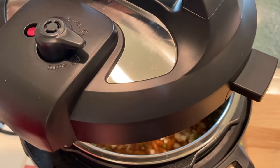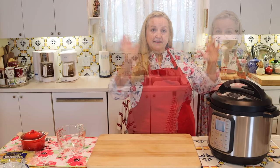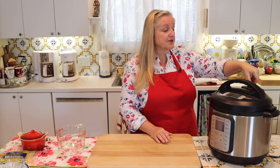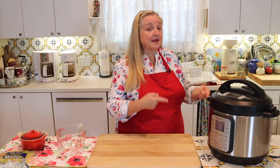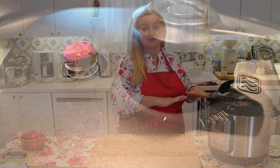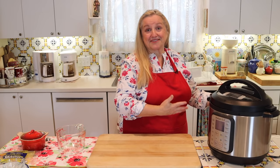Even though your Instant Pot is plugged in, when you put the lid on and lock it into place it's still off. Make sure your vent is set to sealing. You'll notice that the red pressure button will be depressed — not risen up — and that's exactly what you're looking for. As pressure builds, that little red button is going to start to rise up, and that's how you know your Instant Pot is under pressure and not to open it. The Instant Pot is only ready to open once you've either manually released the pressure or let it release naturally.